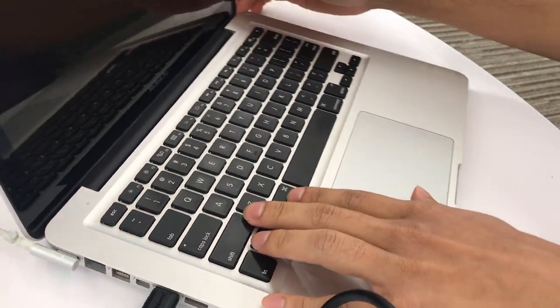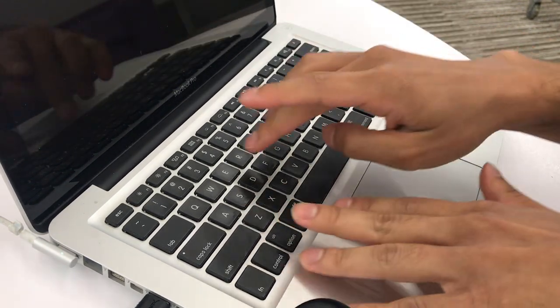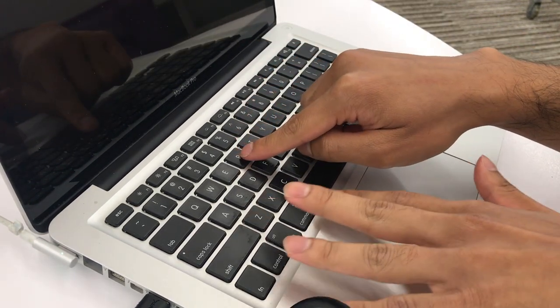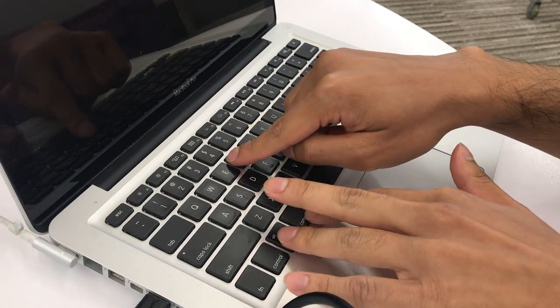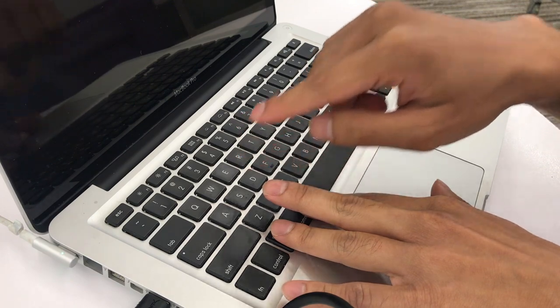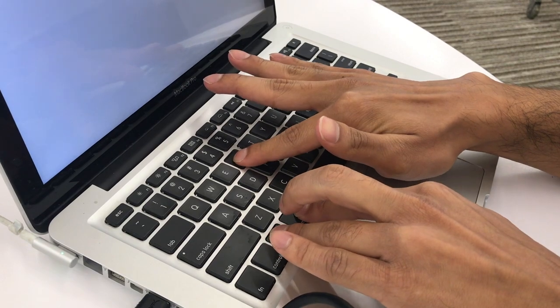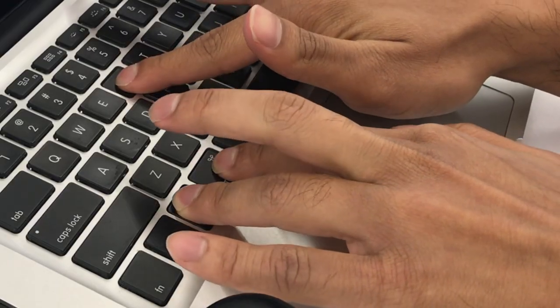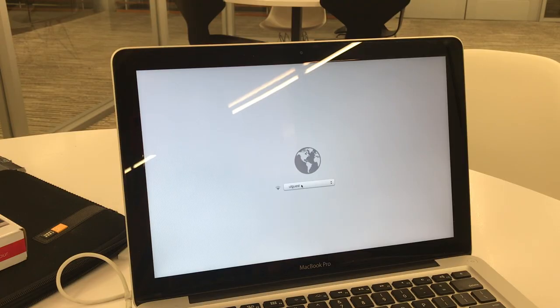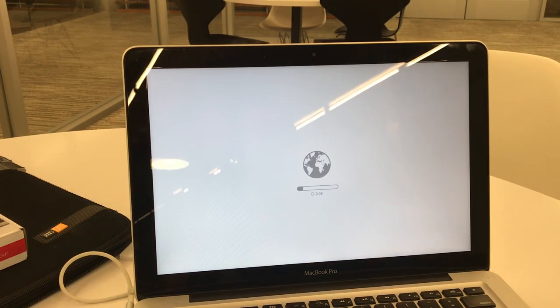Now what we're going to do is press the power button, then immediately hold down Option, Command, and R. This is going to take you into a recovery menu. Hold down Option, Command, and R as it starts the recovery. Make sure to select the wireless network that you want to use, then wait some time for the internet recovery to load.